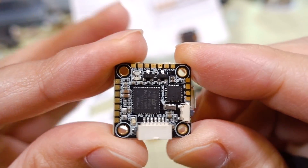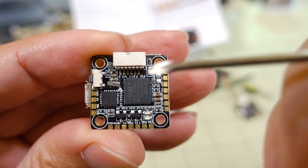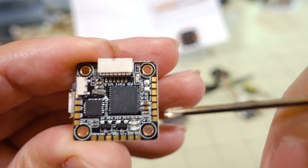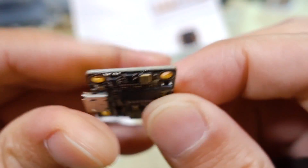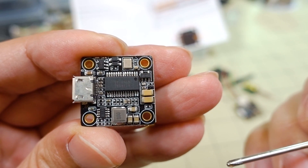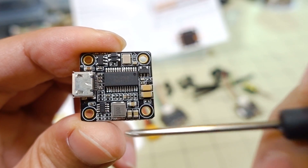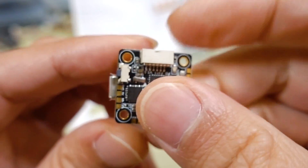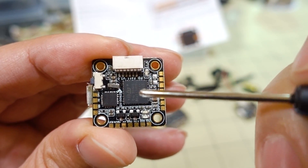Here is the flight controller. The proper orientation is like this — you can see the arrow, and this is the top of the board. All of your pads for soldering are labeled here, though it's going to be difficult to see on camera. The bottom of the board has the micro USB port. It has Betaflight OSD, a 5 volt 2 amp regulator, and nothing is soldered on the bottom. It's 16x16 with M2 mounting holes, pretty compact. It has a bootloader button, MPU-6000 gyro, and an F4 CPU.